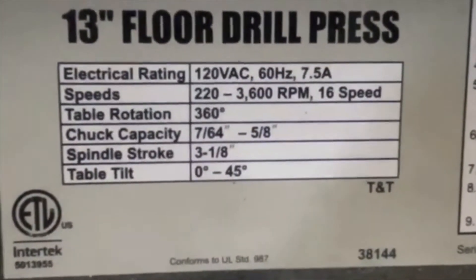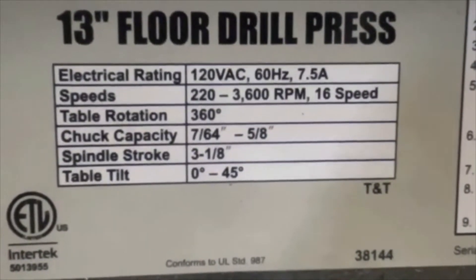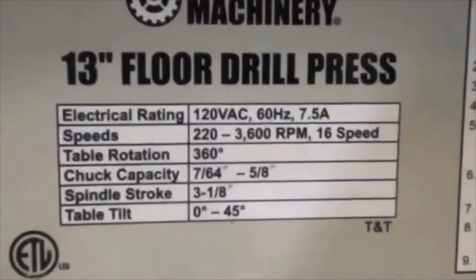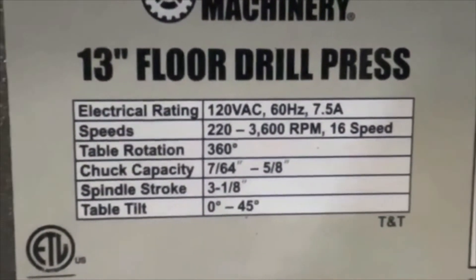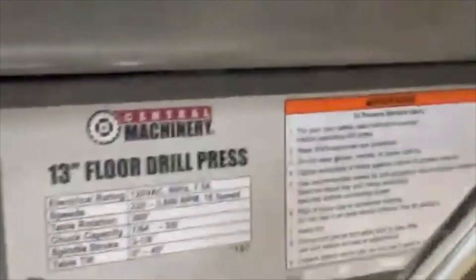Again, this is item number 38144. It has 220 to 3600 RPM, chuck capacity 7/64 to 5/8 inch, spindle stroke is 3 and 1/8 of an inch, and the table tilt is zero to 45 degrees. Here's the inside — it does show you how to arrange the belts and everything.